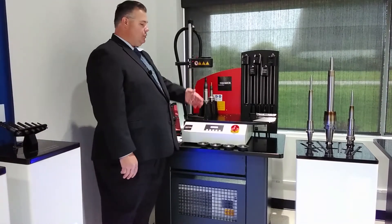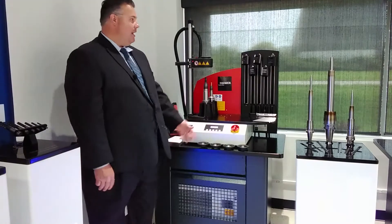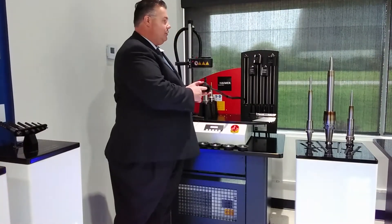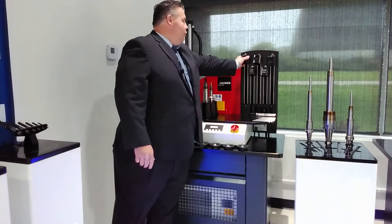The second that I start to shrink a tool, this refrigeration unit is going to turn on and I'm going to circulate coolant through all five of these cooling bodies. There are five cooling bodies, which cover from eighth inch to inch and a quarter.